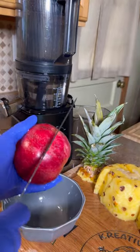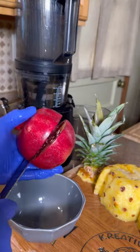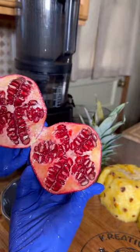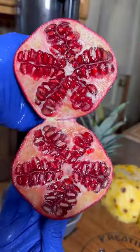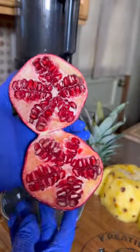It's pomegranate season — during the fall months we're able to get pomegranates and I'm taking full advantage of it. Look at how gorgeous this looks on the inside — doesn't it? Wow, it looks like a star. I have learned this trick on how to get the seeds out of the pomegranate.